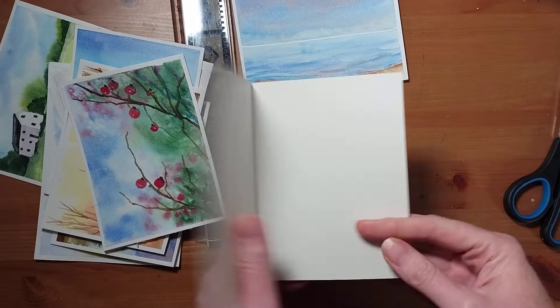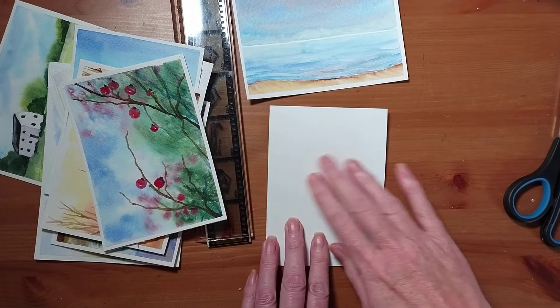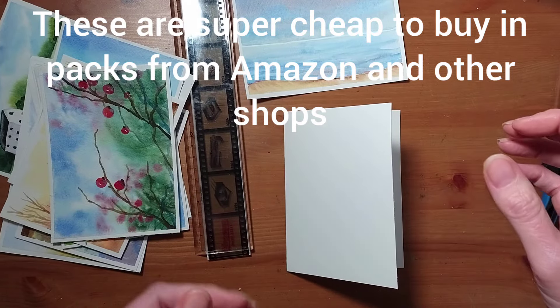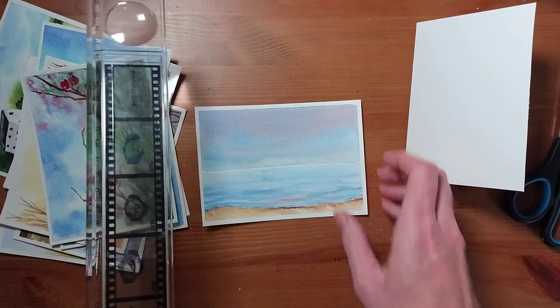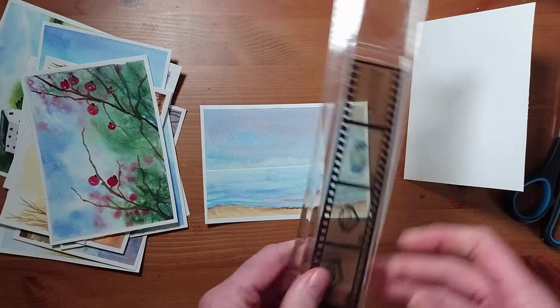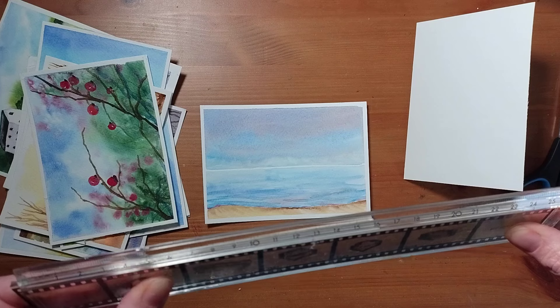What I've got here is just a standard blank greeting card — it's not a watercolor card, it's just a plain greeting card — and I'm going to show you different methods on how to use your work to repurpose. I've got a seascape here and I've got a ruler; it's a stiff ruler. If you can use any sort of hard edge, I'm going to show you how to tear down.